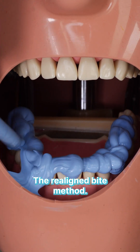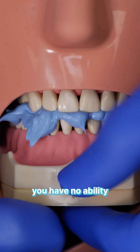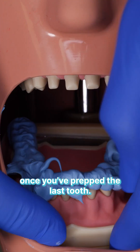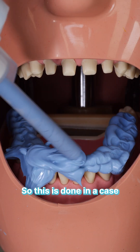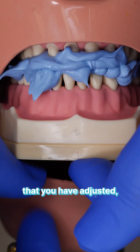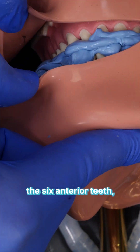The relined bite method. When doing a full arch prep, you need to maintain the bite. Otherwise, you have no ability to know where the jaw sits once you've prepped the last tooth. In this case, a full arch bite record is done before prepping any teeth — specifically when you want to maintain a bite you have adjusted, possibly because the condyles are unstable.